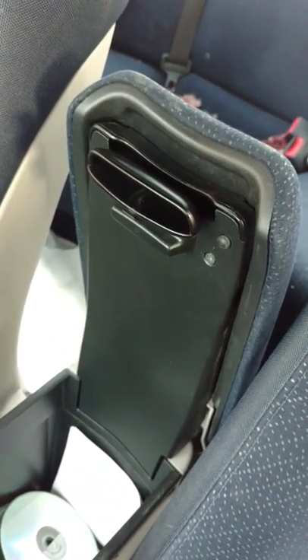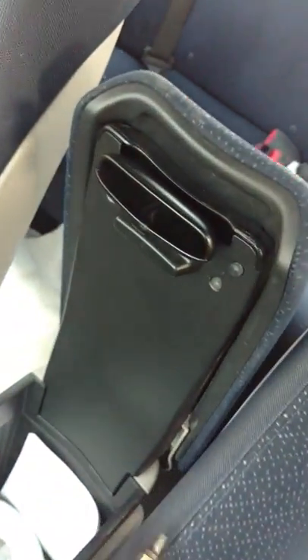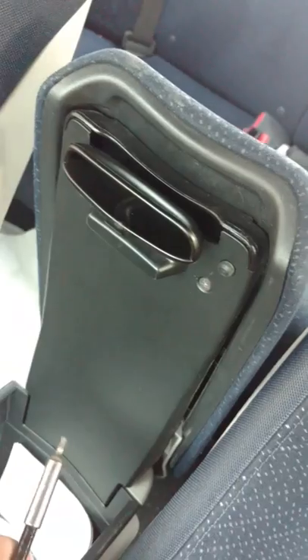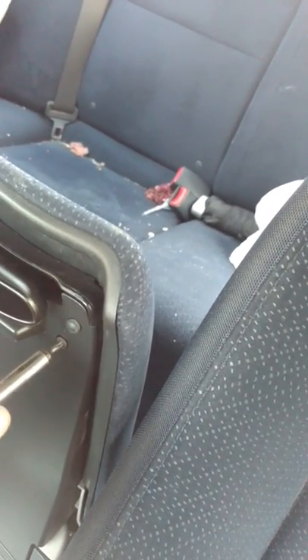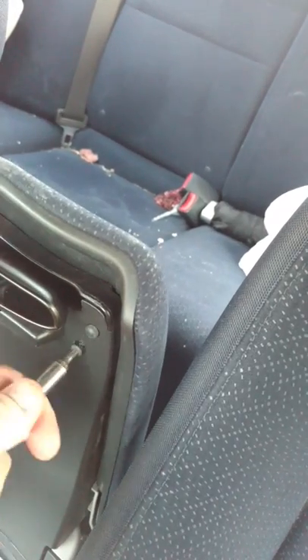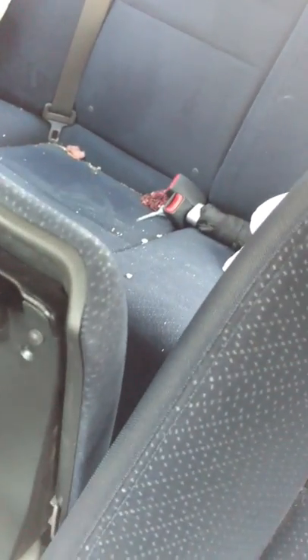Hey guys, in this video I will show you how to replace the latch on your armrest in a Honda Civic — Generation 8, I think it's years 2006 to later. Generation 8 Honda Civic.